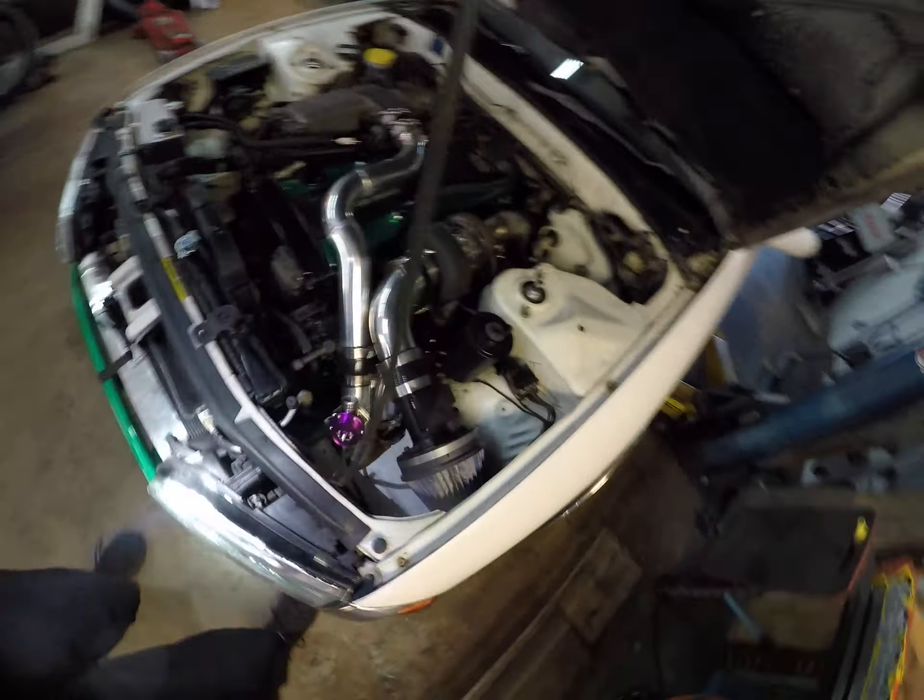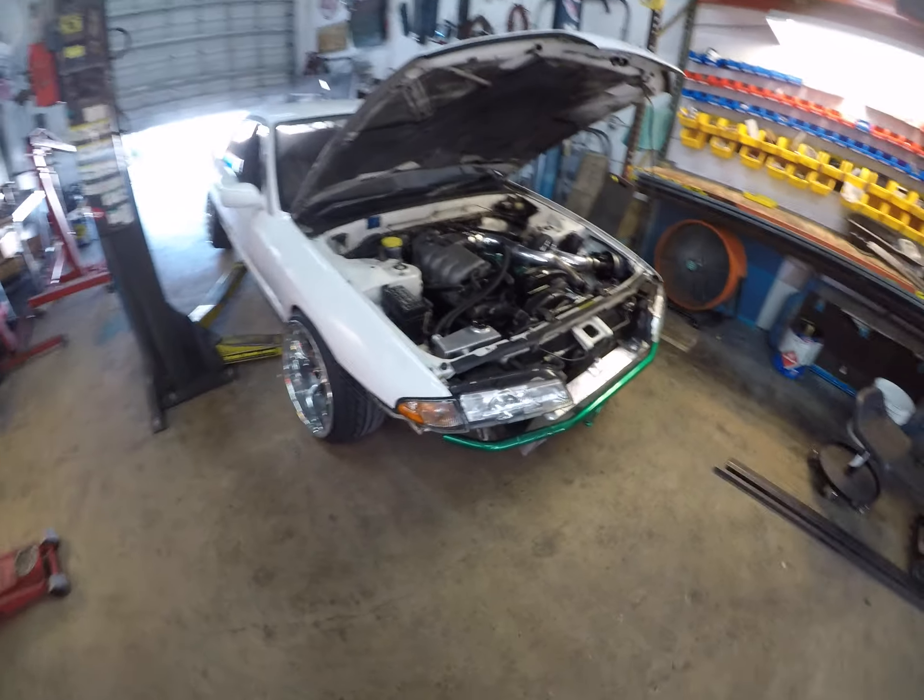But that's pretty much it. Just wanted to showcase a little bit of what we did on this car. Hopefully it'll make some good power. This guy's going to get it running, driving, tune it. It's been a cool little car to bop around in.